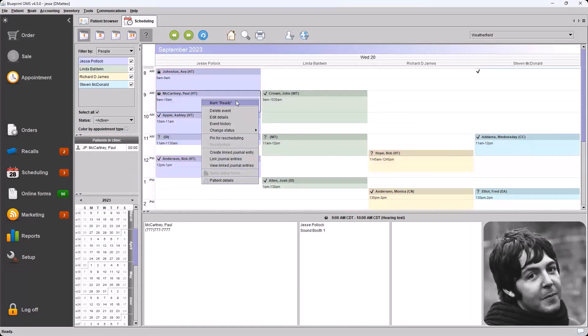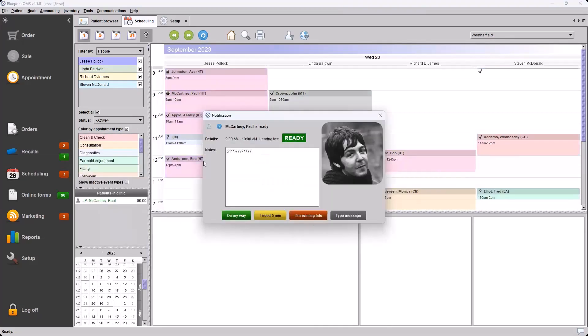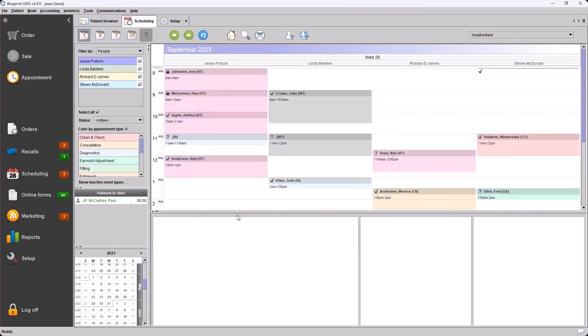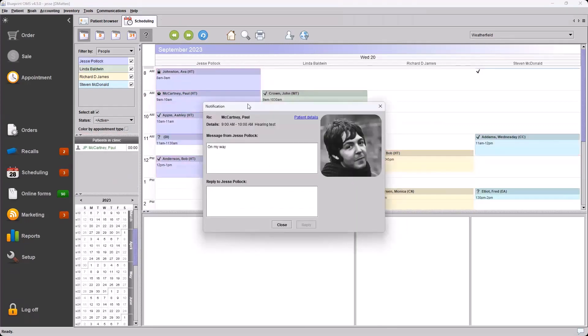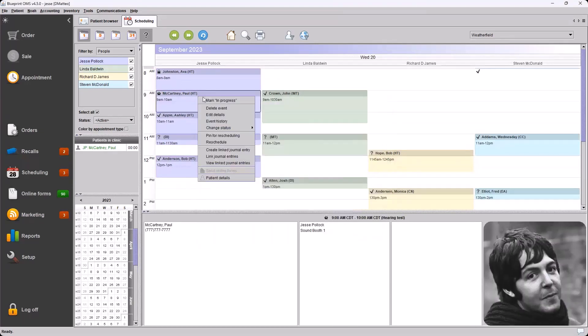The receptionist marks the appointment as ready, and again from the provider view we have the notification popping up with that patient information. I'll respond with 'On my way' this time — the other user receives that message back and can reply if needed. In this case we'll go ahead and mark the event as in progress. Now we can see on the left-hand side our in-clinic monitor shows the event in progress with the provider initials and the patient name.